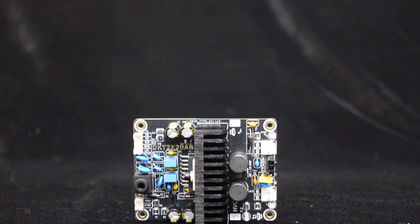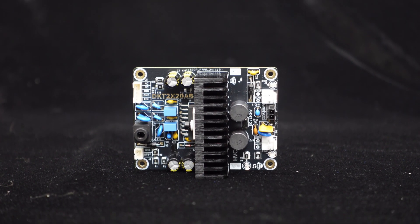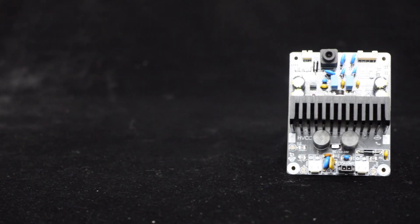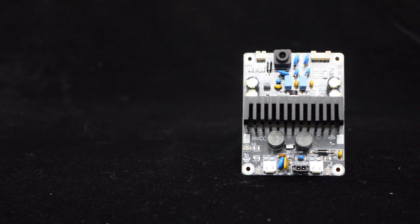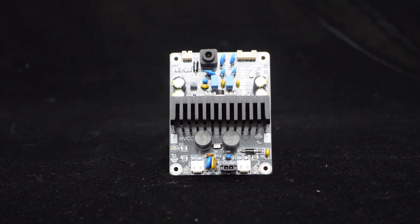The gold-plated PCB enhances soldering reliability and circuit conductivity, improving audio signal transmission quality and maintaining high fidelity. It also offers excellent corrosion resistance, ensuring stability and prolonging the amplifier's lifespan.